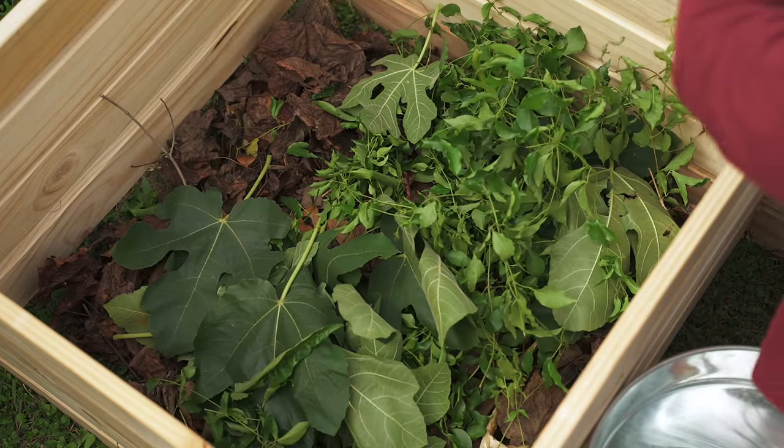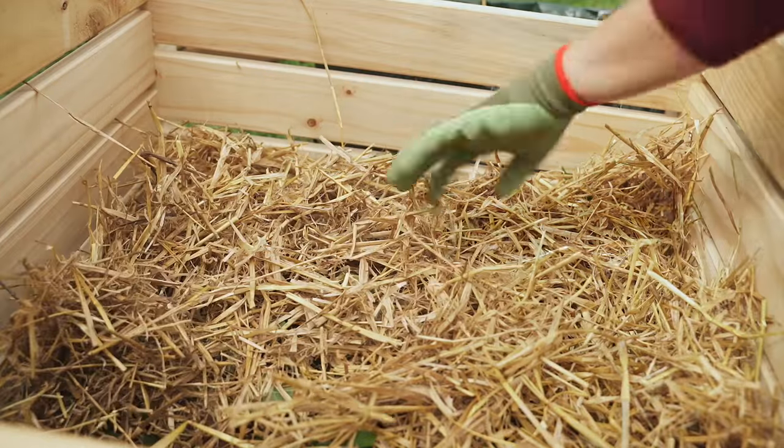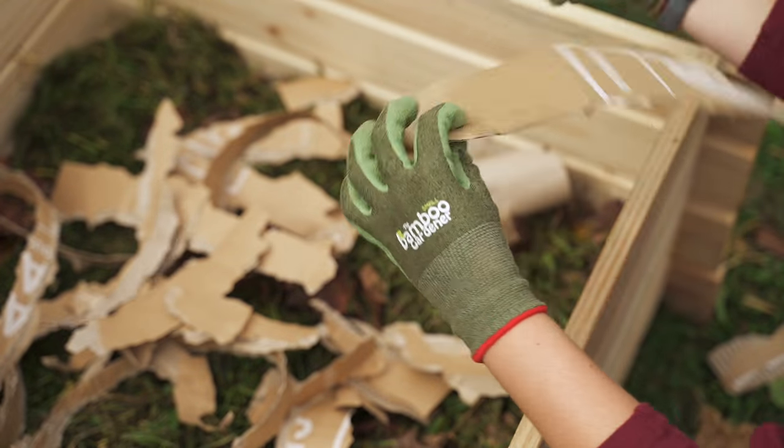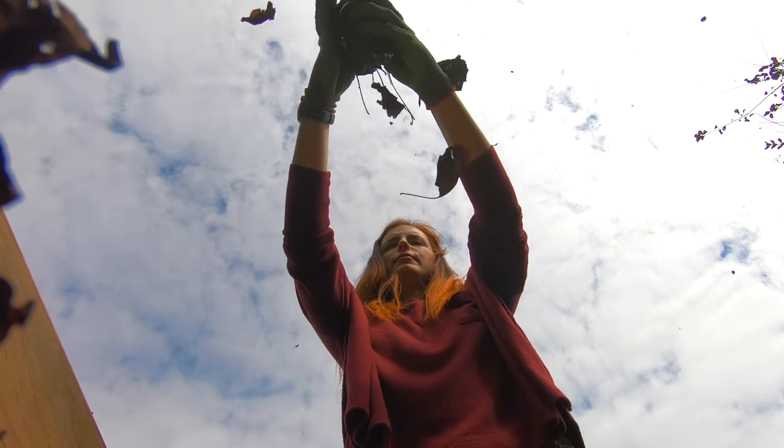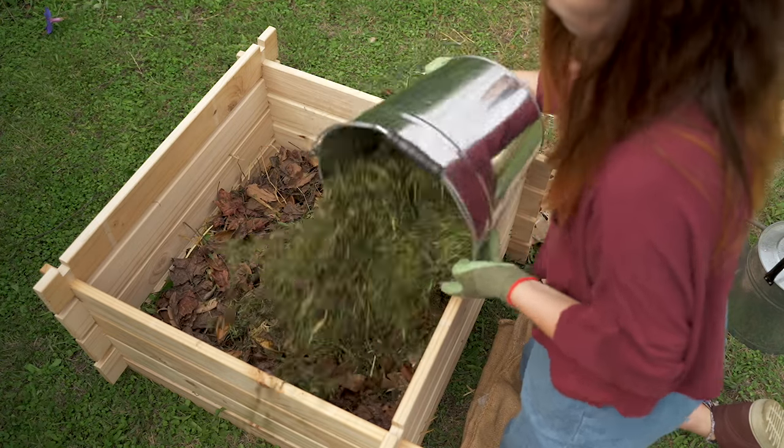Then add your materials in layers, making sure you have an equal amount of greens and browns. Shred and cut up your waste as small as you have time for — the smaller the pieces of material, the faster the compost will decompose.